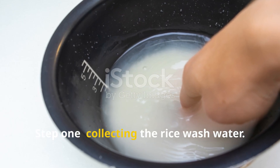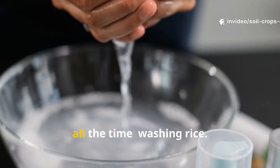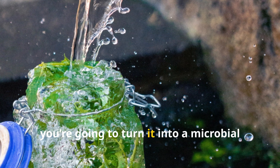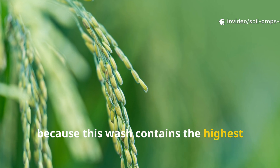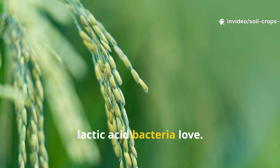Step 1: Collecting the Rice Wash Water. The process begins with something you do all the time — washing rice. But instead of discarding that cloudy water, you're going to turn it into a microbial starter culture. The key is to only use the first rinse, because this wash contains the highest concentration of starch and nutrients that lactic acid bacteria love.